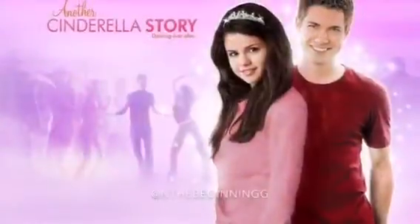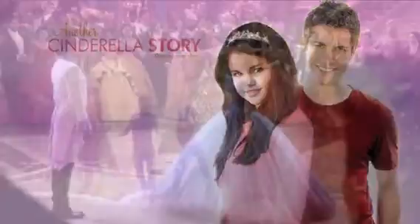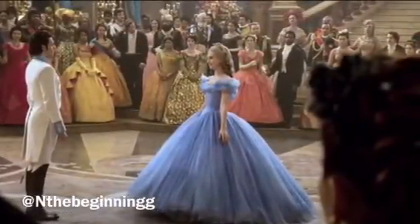Hey y'all, welcome to my DIY Halloween series. There are so many ways to reenact Disney's classic movie Cinderella, all the way from Selena Gomez to Hilary Duff and even Brandy.